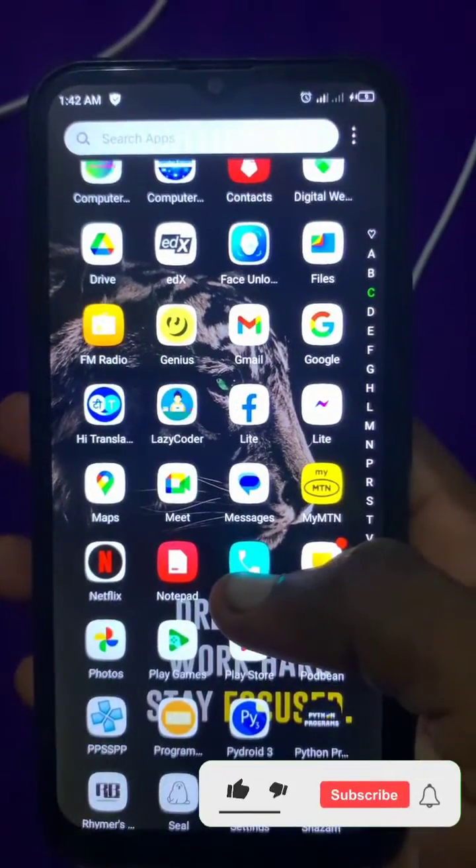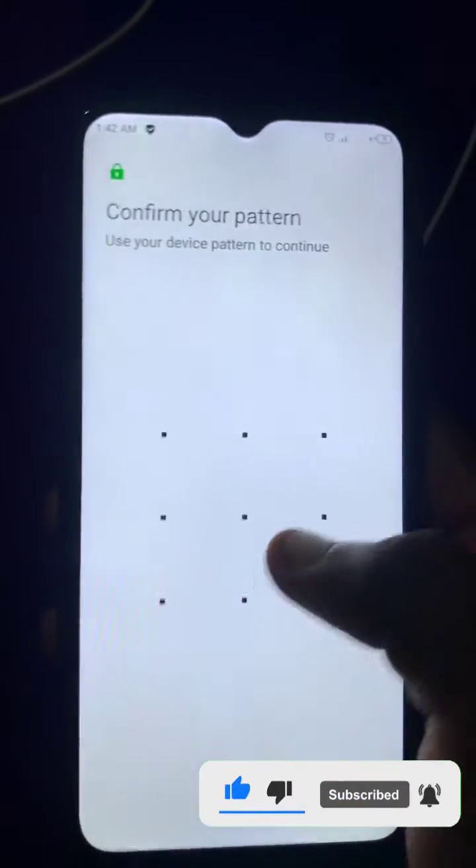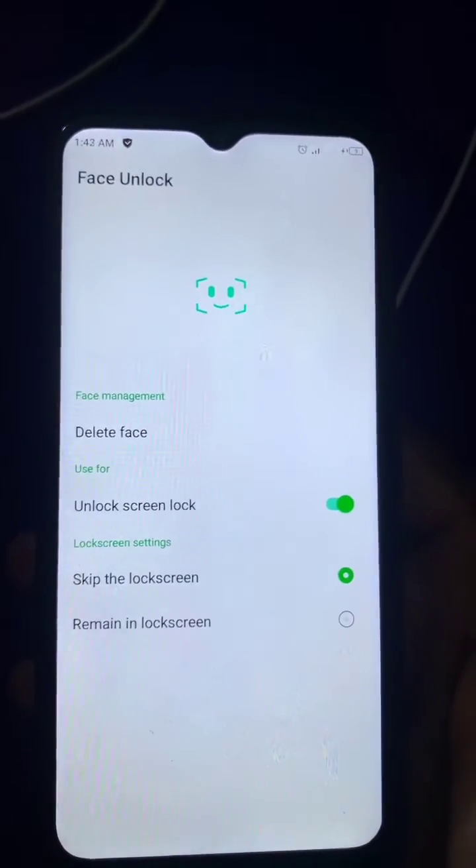Just look for face lock in your apps or in your settings, whichever way you want. Enter your password that you set, then disable the face lock.